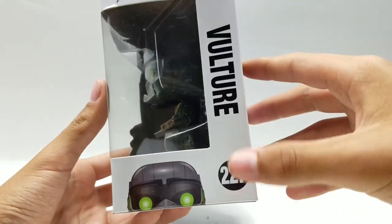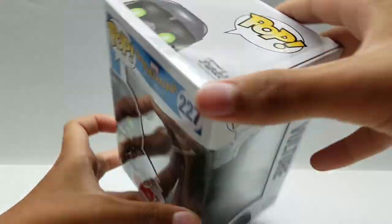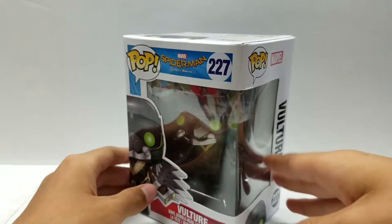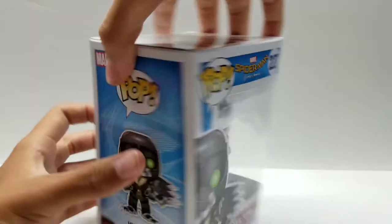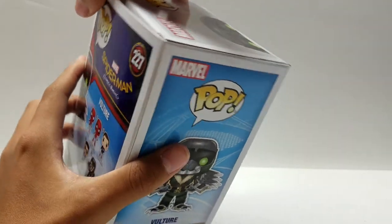Right here we have Vulture 227 — Vulture, Pop, Marvel, Funko — on the bottom. Now, I'm extremely happy to get to open this guy, so I'm just going to open him right here on video.